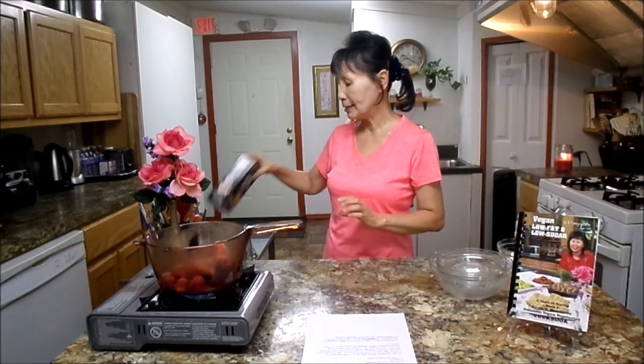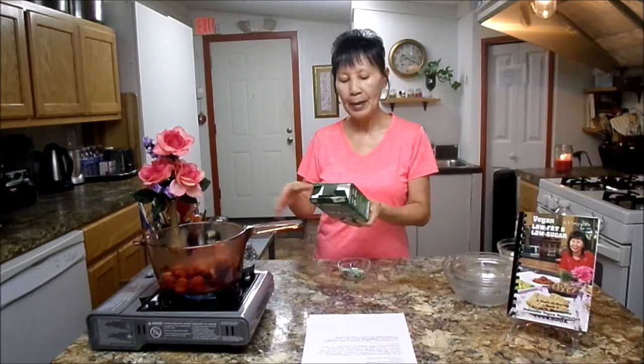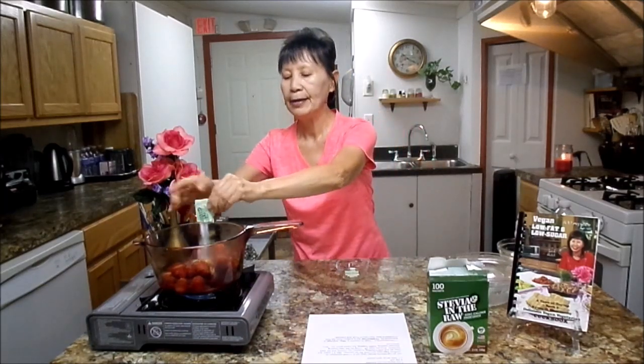So it has some minerals and molasses. Next, you will need one teaspoon stevia. I found the same name, Stevia in the Raw, and three packages — it's one teaspoon. So I will get three packages out and sprinkle here.